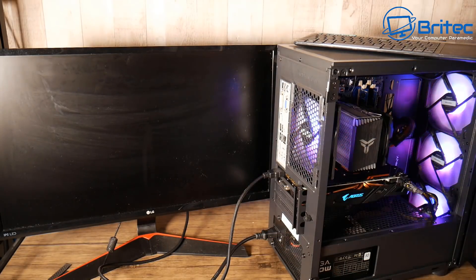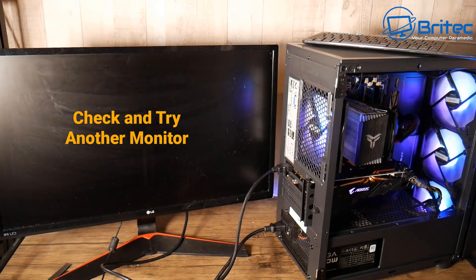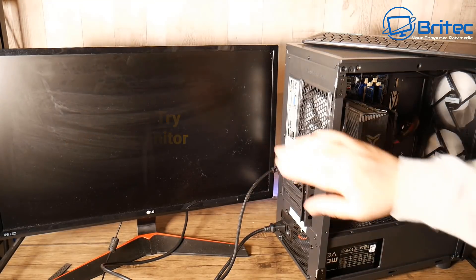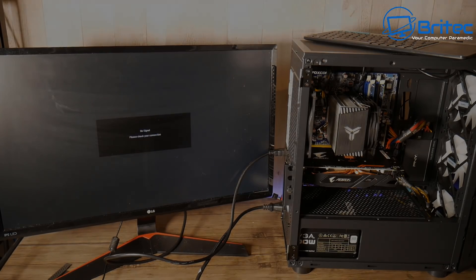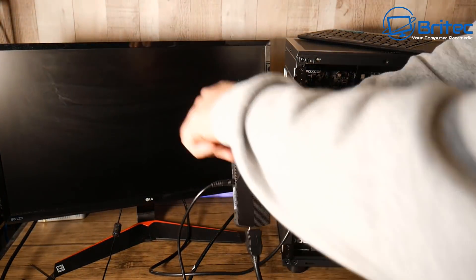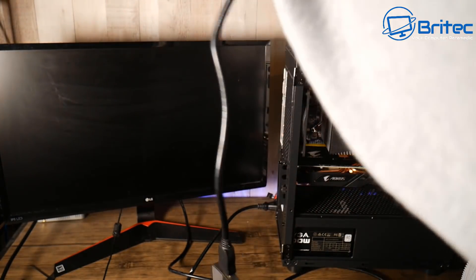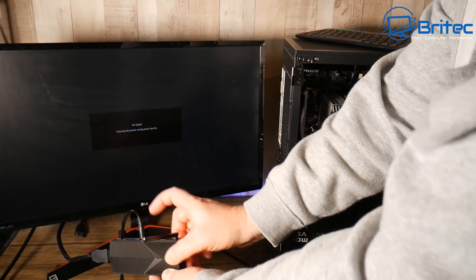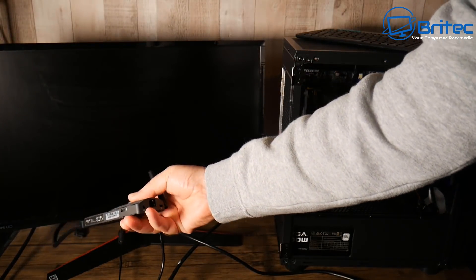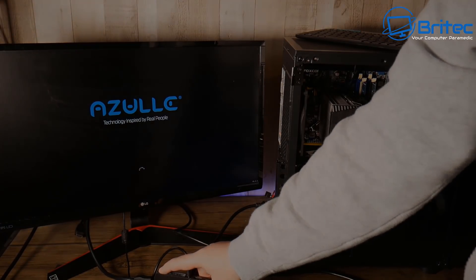Let's move on to quickly testing the monitor. At home, if you're trying to diagnose your computer problems - maybe it's a new PC build or an old one - you want to test that monitor. You can plug it into your TV just to see if you get a display. I've got a mini PC here, I'm going to plug it into the back of the monitor. We'll power on the mini PC - you can use an Android TV box, a Roku box, or whatever. There you go, it's working, so we know the monitor is fine.